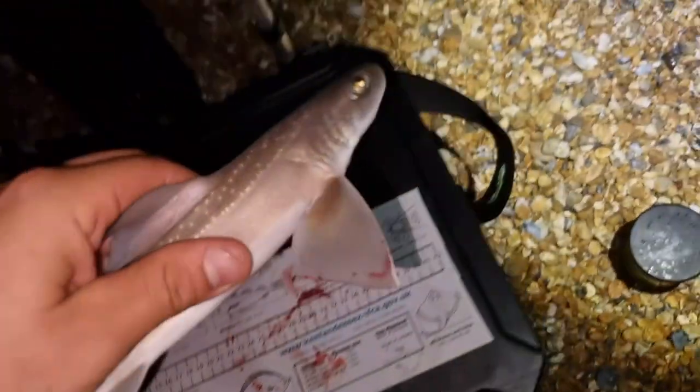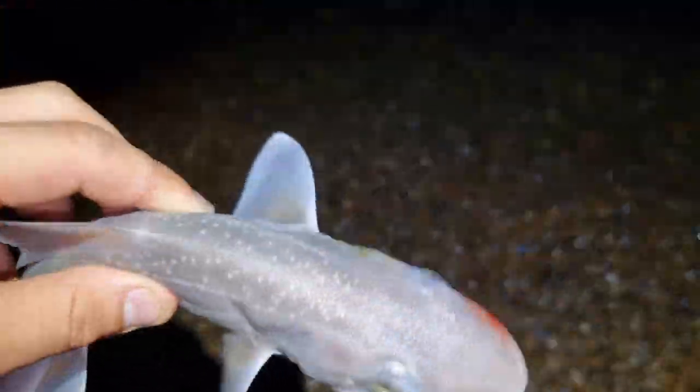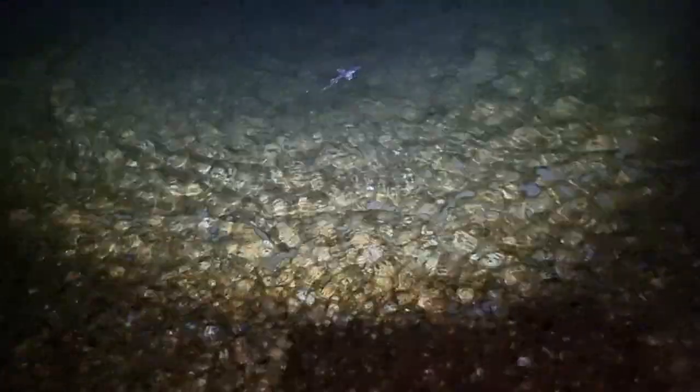Pictures taken and we'll get this one back in the sea. Lovely little starry smoothhound. There we go - give him a few circles. And he's off. Lovely job.